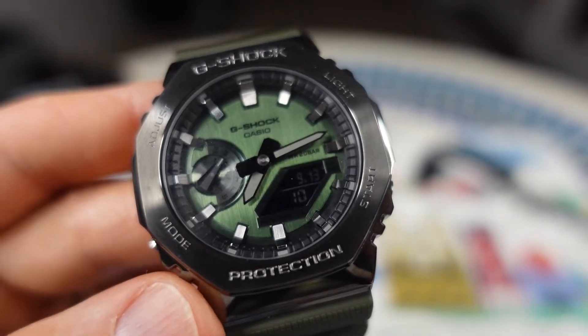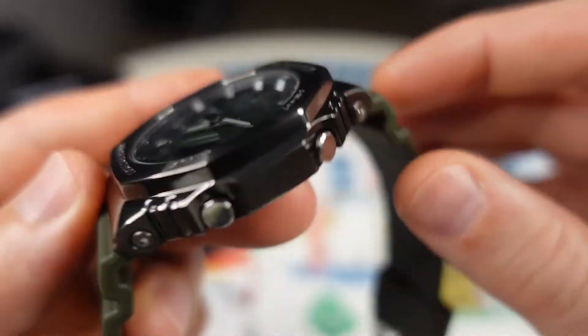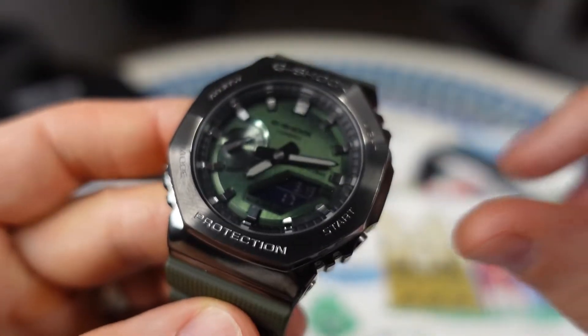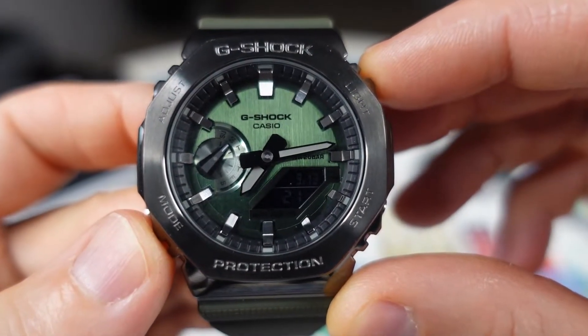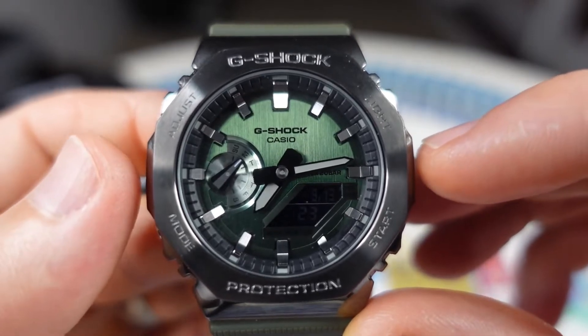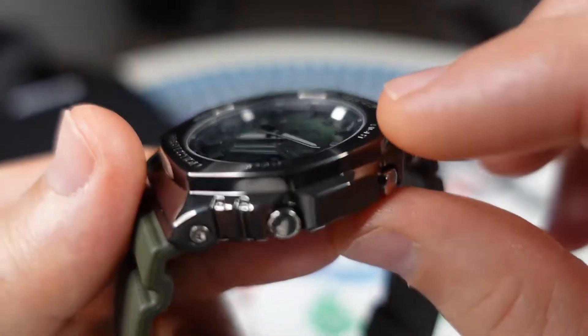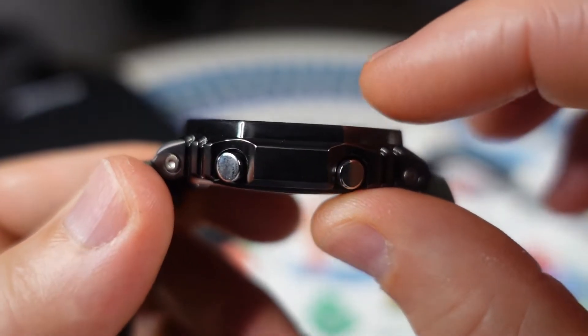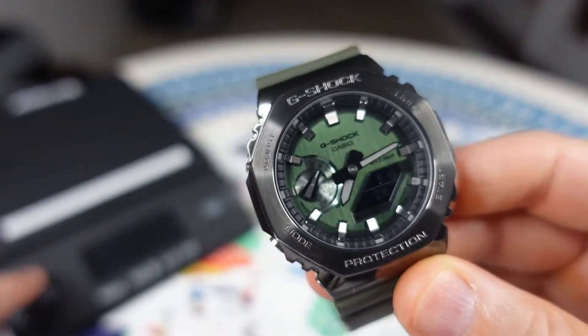If you don't know what it is, there are other videos out there. We do have a 49.3 millimeter lug-to-lug, a 44.4 millimeter case diameter. I measured actually from east to west at 43.8 millimeters, and 11.8 millimeter case thickness. This is a 200-meter water-resistant watch.